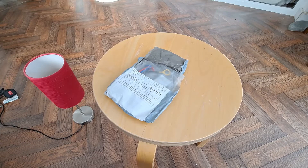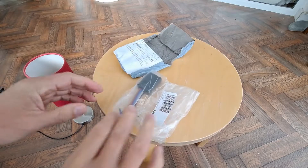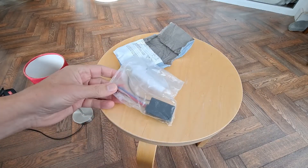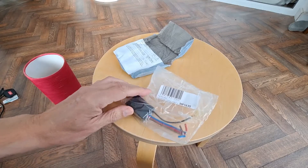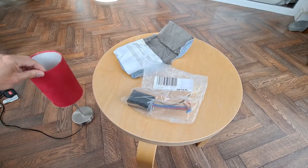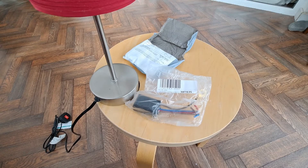Hi guys. The postman's been. So we've got the module — the touch module or touch switch module — to replace the one in here, so we'll have a go at it.